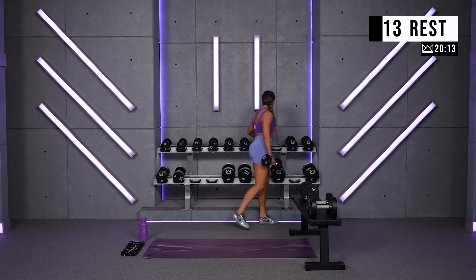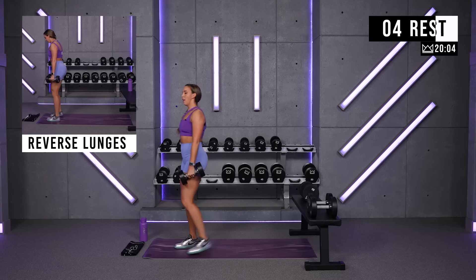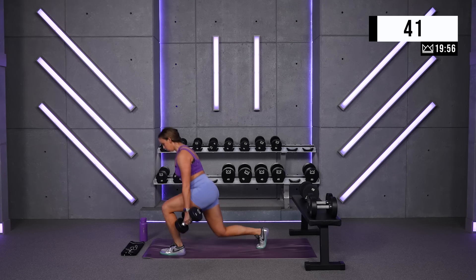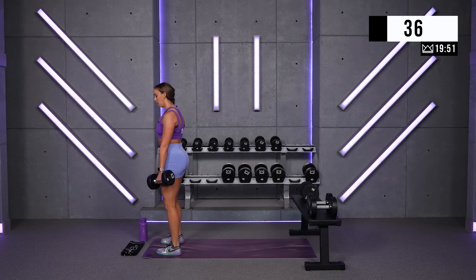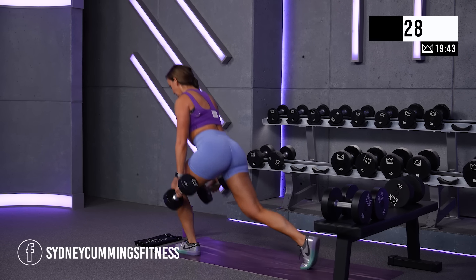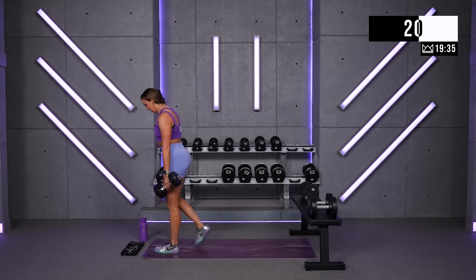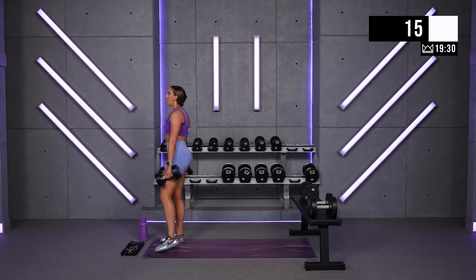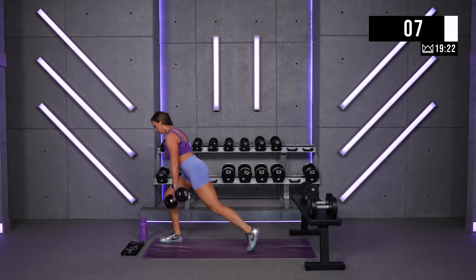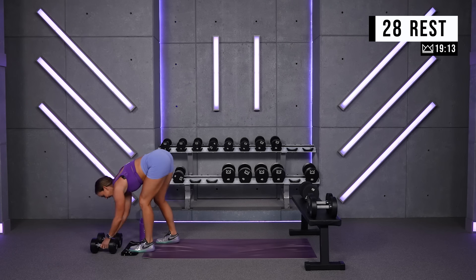You got one last round here. Yes, I need you to go up if you can. You and me, finish strong right here. We're going to head down to the floor for our next circuit of three exercises, three rounds of each one. And breathe for 30. Great work.